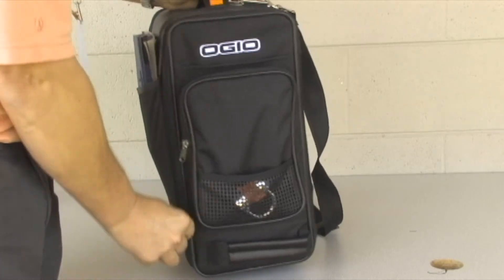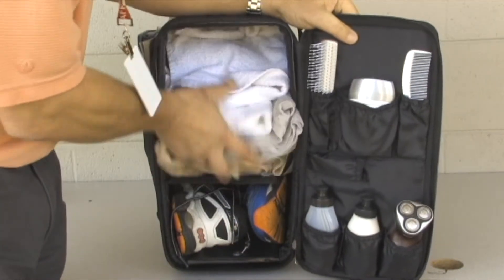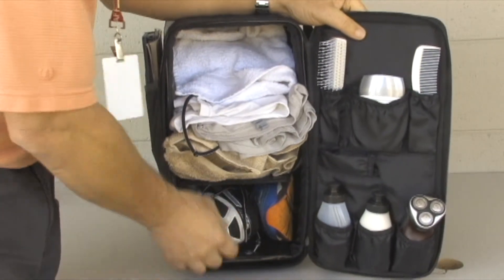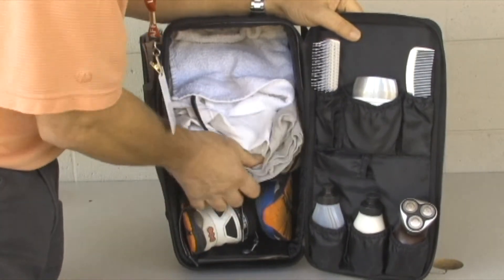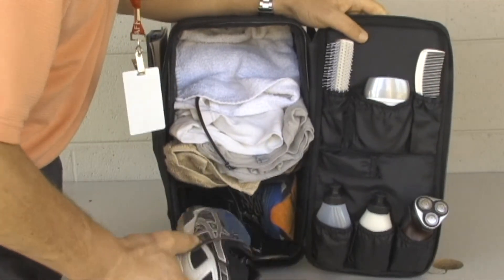Opening the thing up here, you can see that it holds a lot of stuff — towels, gym gear. The only issue is that the lower compartment seems to be pretty small for my size 12 shoes here.